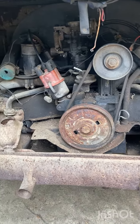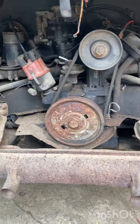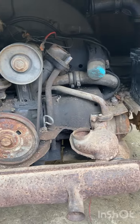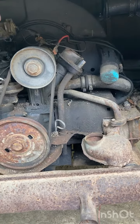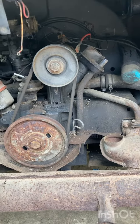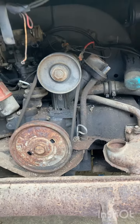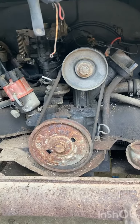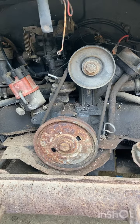Here's the engine in the Shasta bus — our 1966 Volkswagen bus that we are planning on building. When I got it, I thought the engine was locked up. Been messing with it this morning and found out it's not locked up.